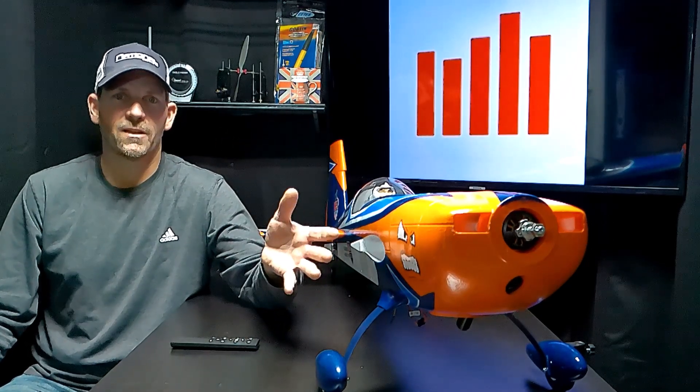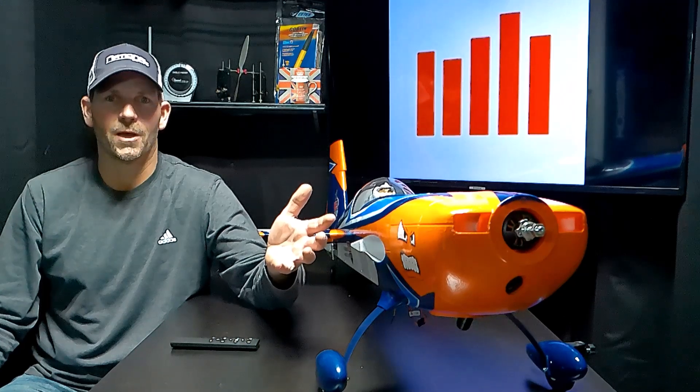Hey YouTube, it's Sean Griffin RC Planes. Got a quick one for you — I got my new E-Flight Extra 330. My favorite plane, the 300, grew up to be a 330, imagine that. I haven't flown it yet, so I'm going to check the smart speed control to see if it has the latest update.